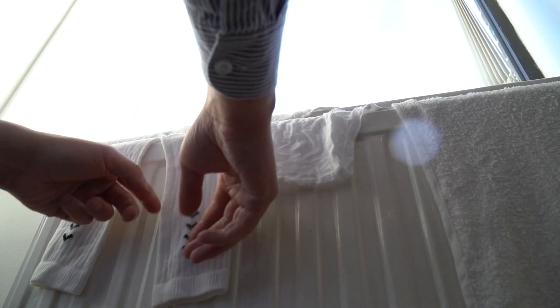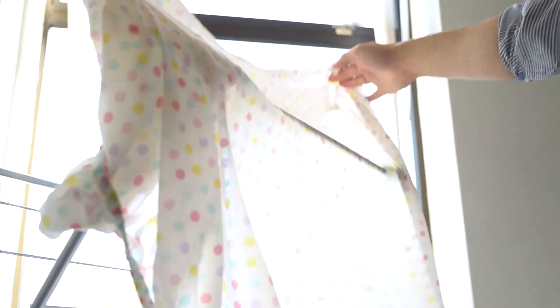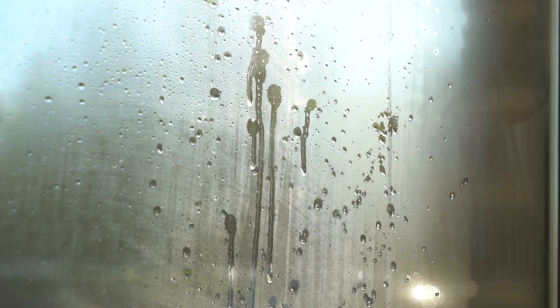If you currently dry your clothes on a radiator or a clothes horse, the moisture contained within them is transferred to the surrounding air, creating more moisture in your home.